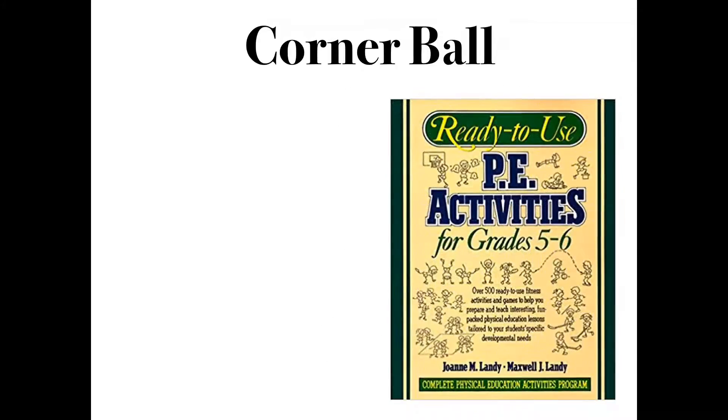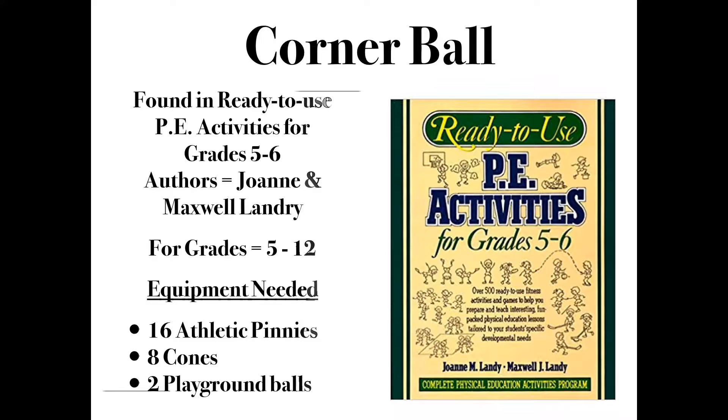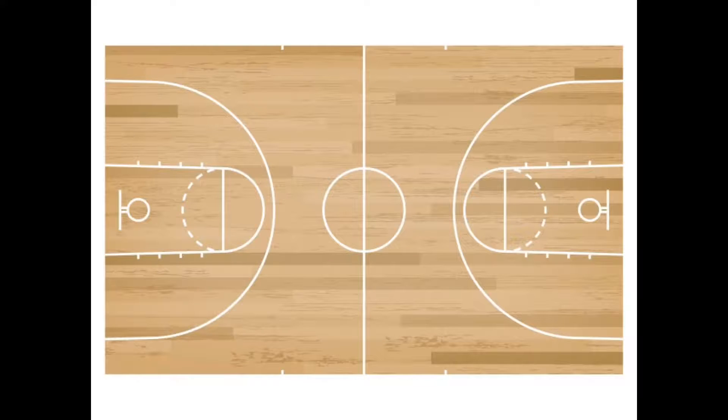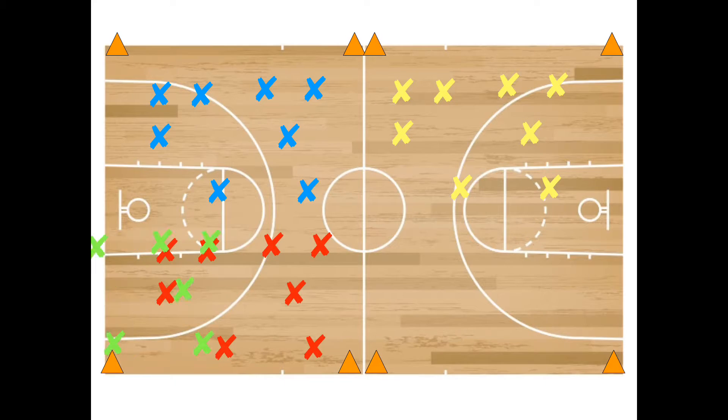The authors are Joanne and Maxwell Landry. This game is for grades 5 through 12. You'll need 16 athletic pennies, eight cones, and two playground balls. As you can see, we're playing this on a basketball court. We're going to divide the court into two halves and mark it off with cones.